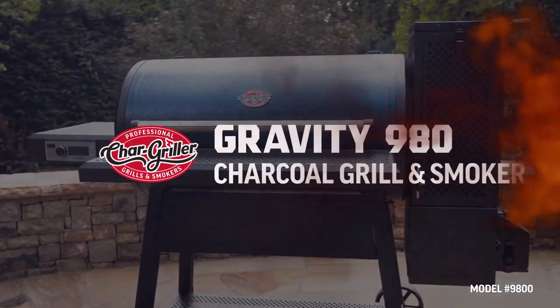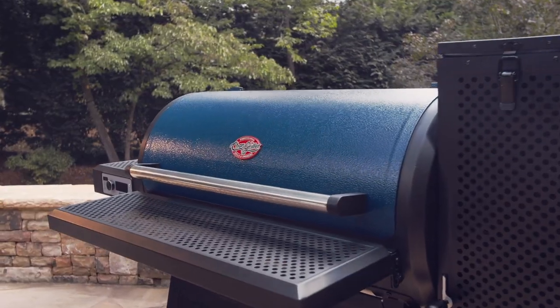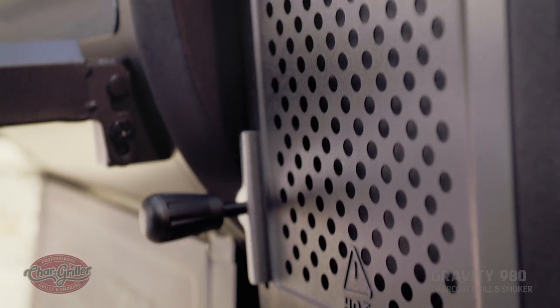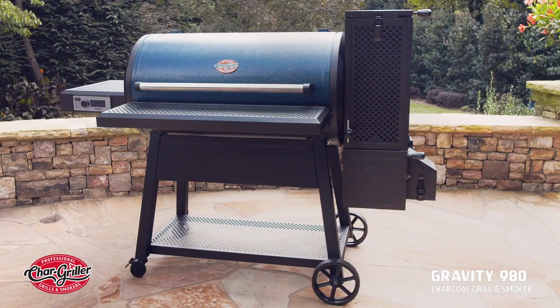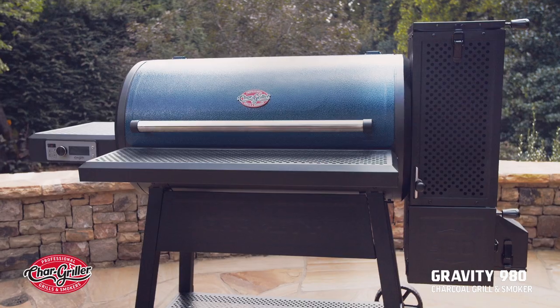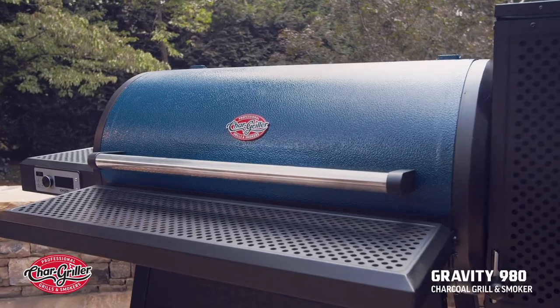Introducing the Charcoal Grill Perfected — the all-new Chargriller Gravity 980 Charcoal Grill. Equipped with the latest and greatest in grilling technology, the Gravity 980 is as versatile as it is easy to use.